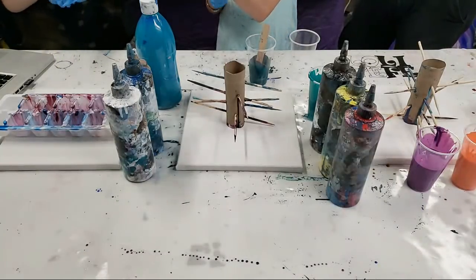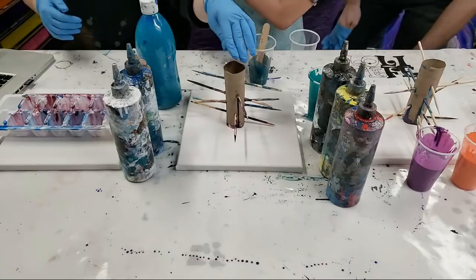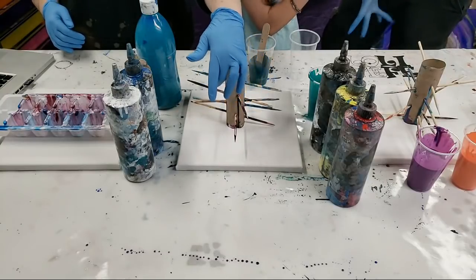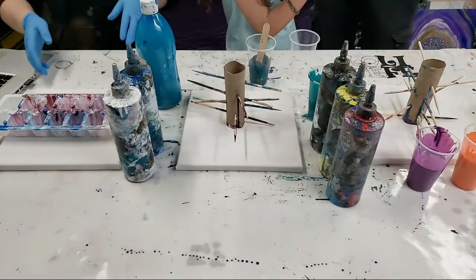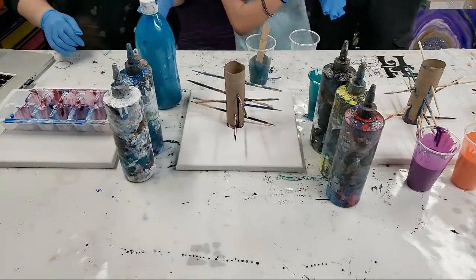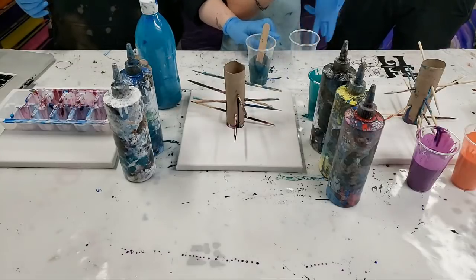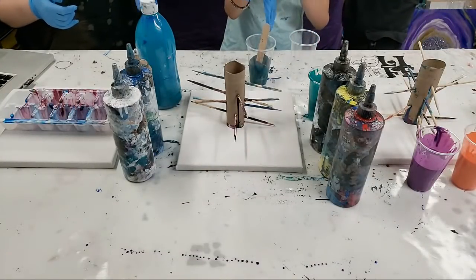I haven't explained yet what these things are with all the sticks. Basically it's this new technique that Johnny came up with where you fill this with paint and then pull the skewers out — there are holes here so the paint will come through the holes. It's pretty fine and weird. I'm just getting my gloves on — these are my skinny emo gloves. Sierra, if you're doing it with the cup, I think Johnny's going to try it as a dirty pour.